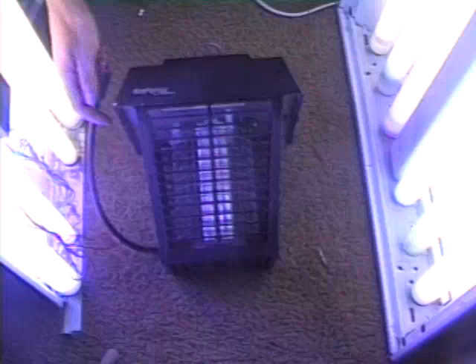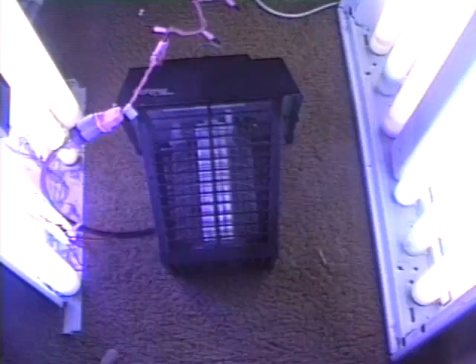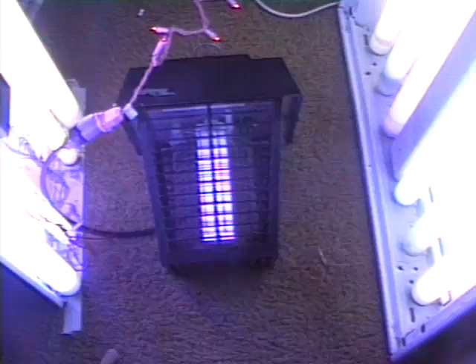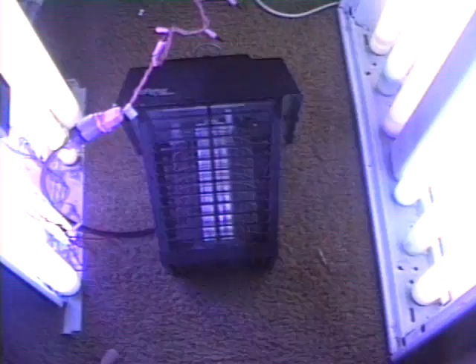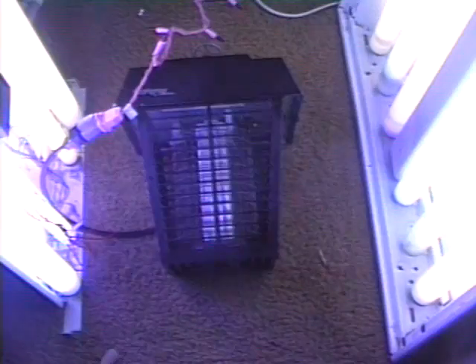Now let's lay this back down and fire it up. As you can see, it's got a preheat ballast. The black light bulb is 15 watts, and the killing grid is electrified with 5,600 volts.